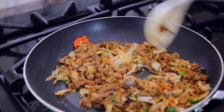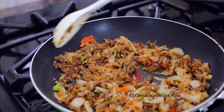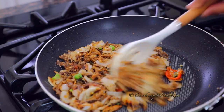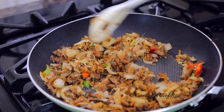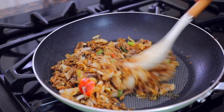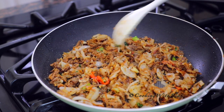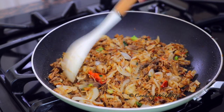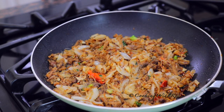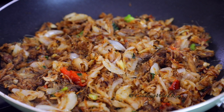It smells amazing at this point. You can see some of the onions have caramelized there — the flavors are ridiculously good. Let's cook it for one more minute to get a little browning at the bottom — the Maillard effect. It tastes so good! You can eat it like this with fried bake or coconut bake, but we're continuing.